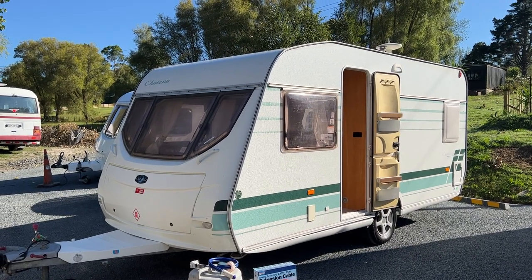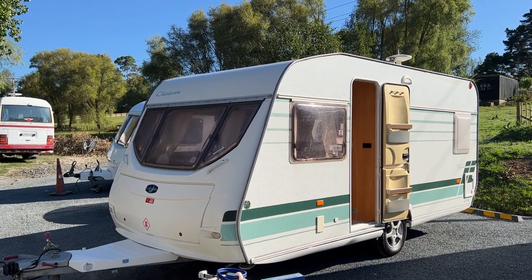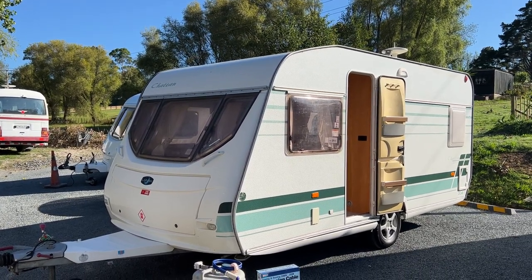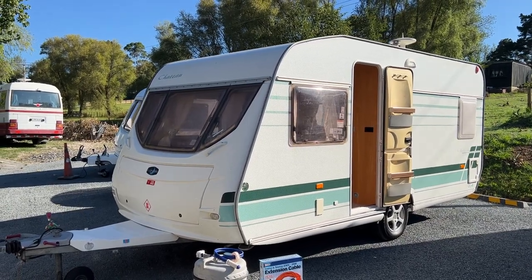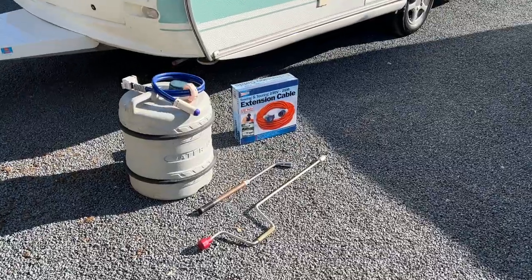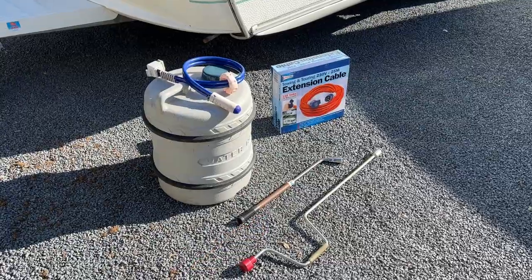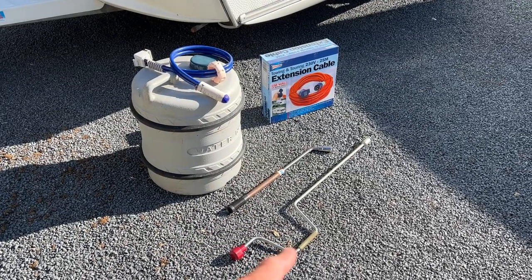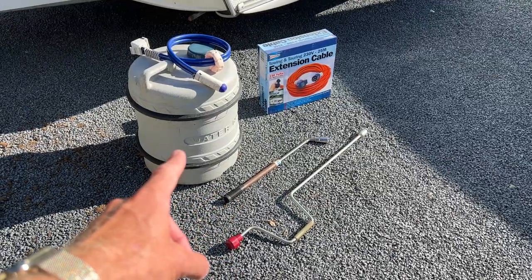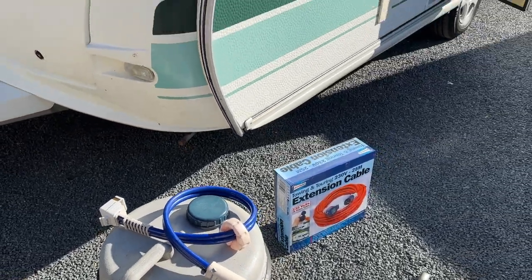Good morning from Redval RV. This is a quick how-to-use video on the 2004 Luna Chateau 470 forebirth. I've popped in front here the accessories required to use this caravan: our power lead, our leg winder, our motor mover winder handle, our fresh water tank and our plug-in water pump — but we'll get to those shortly.